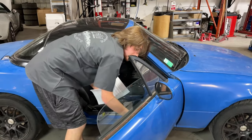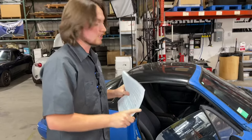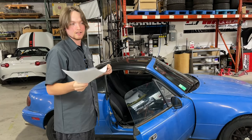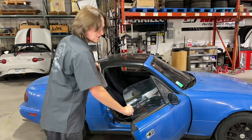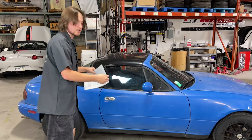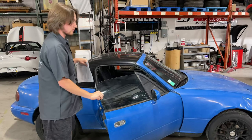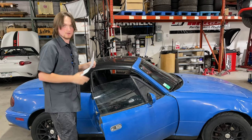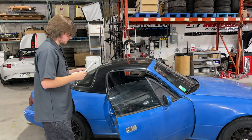Another thing to look for is window bushings. If you've never taken off your door card, there's a pretty good chance your window bushings are sitting in the bottom of your door in 37 pieces. If you shake your window and nothing really happens, or if you close your door and get a big rattle, there's a good chance those are ready to go. They're pretty cheap to replace, so it won't be a bad idea to grab a set.